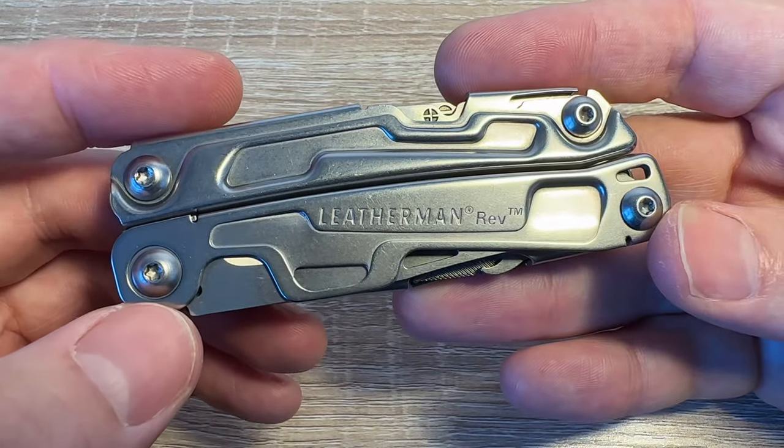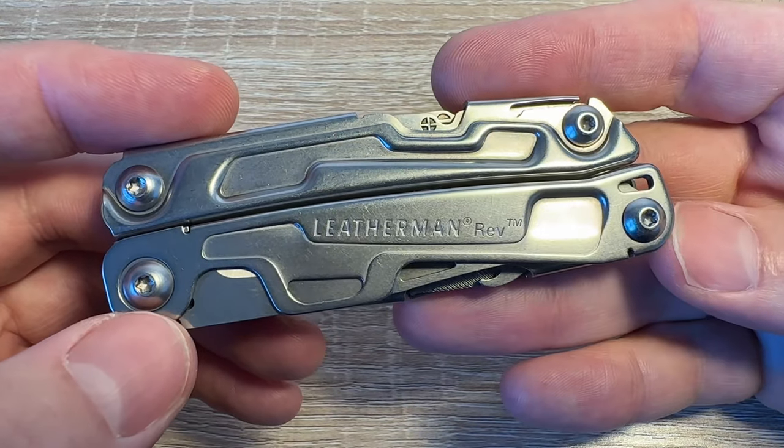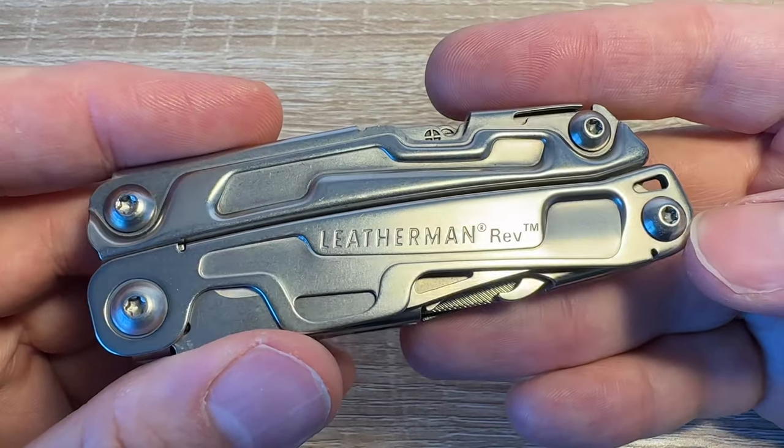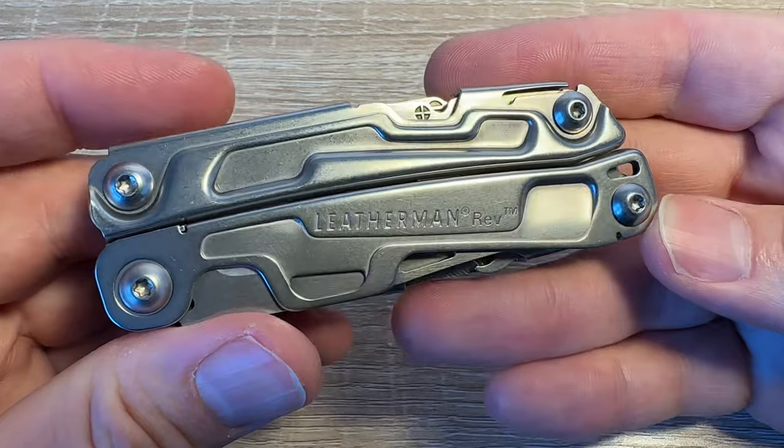I've had this for a number of years. We're in October 2023 and this seems to run between 55 and 60 quid in the UK to buy one of these.